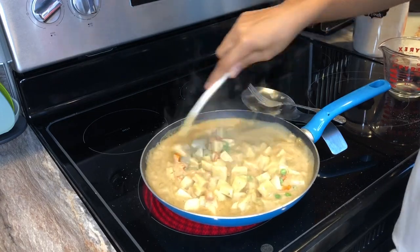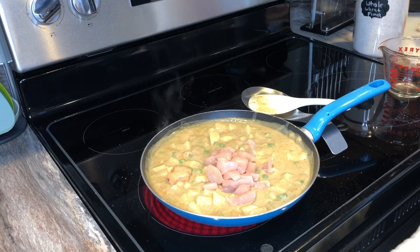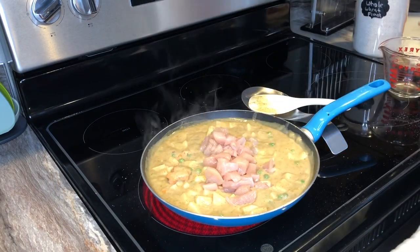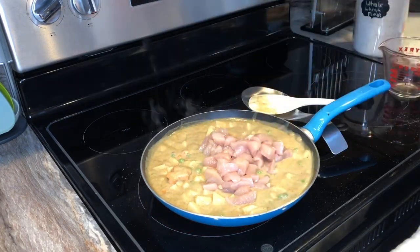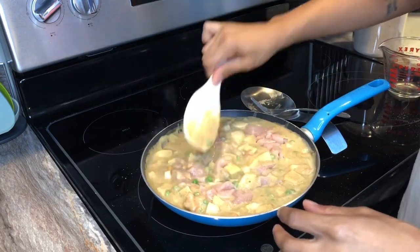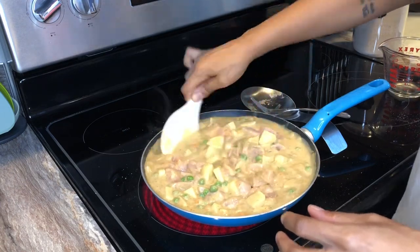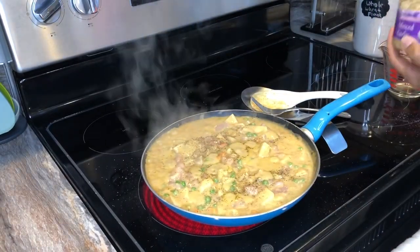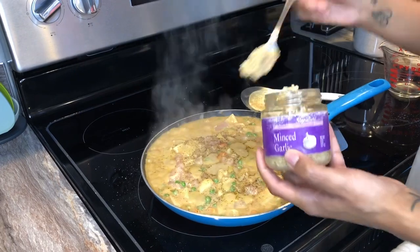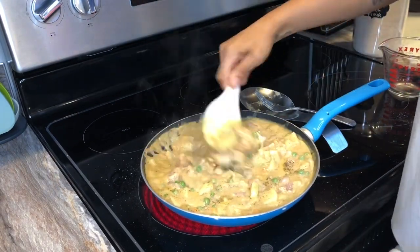Then I'm going to add in the chopped potato — I did three chopped potatoes — and about a pound and a half of chicken breast. Stir that all in and let this simmer on the stovetop until that chicken is no longer pink, which takes about eight to ten minutes. I also added a heaping tablespoon of minced garlic in there as well.